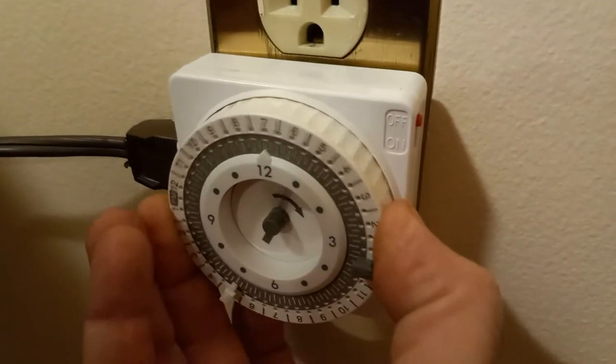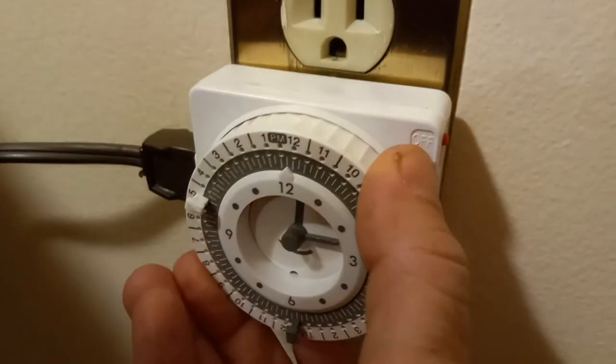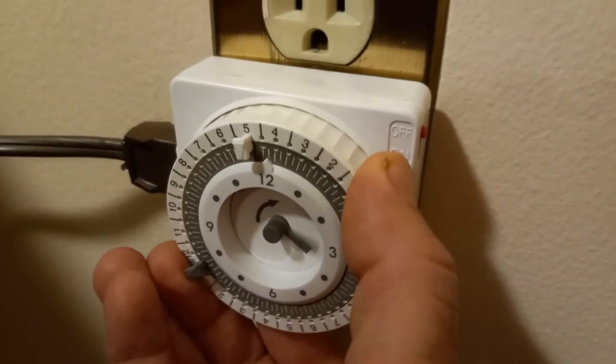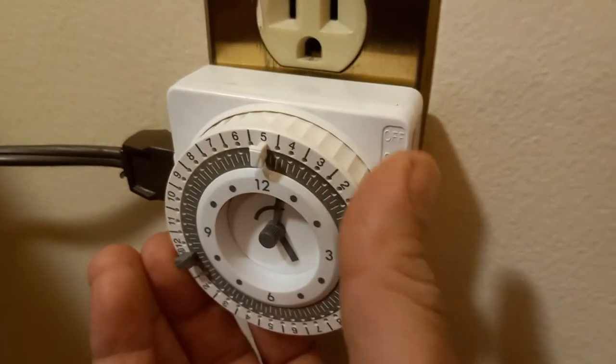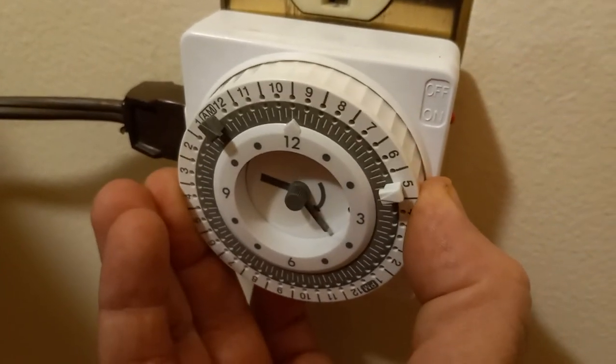It continues through 2, 3, 4, 5, 6, 7 AM — and then the next day we're in the PM. When we reach 5 PM, it turns on again. I'll leave it at 9:30, the current time, and in a few hours it will turn off by itself.